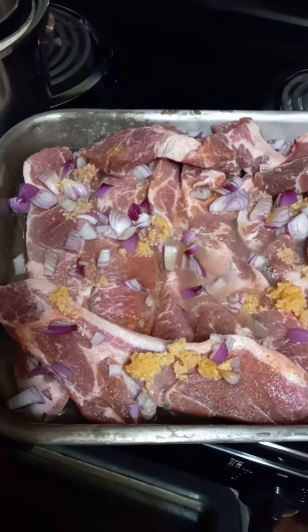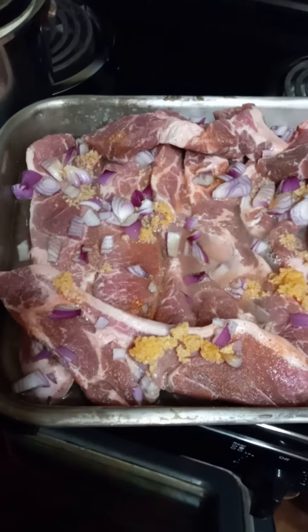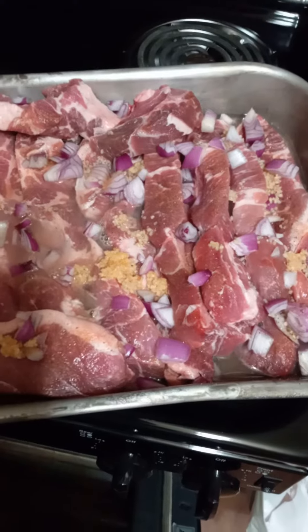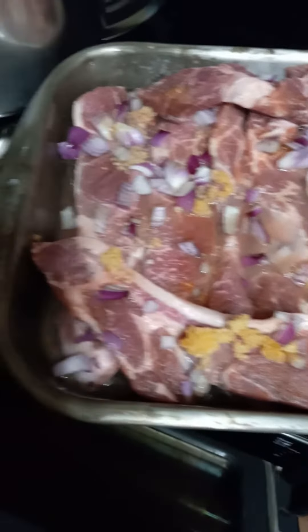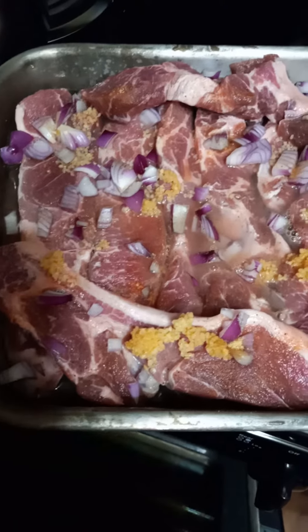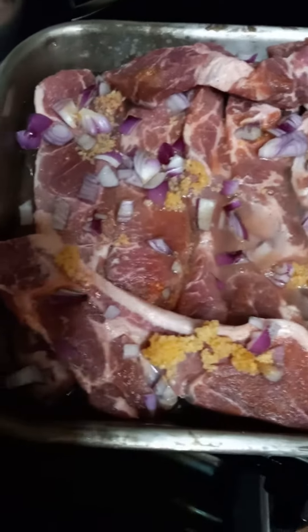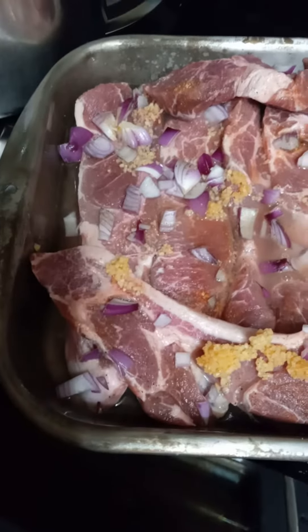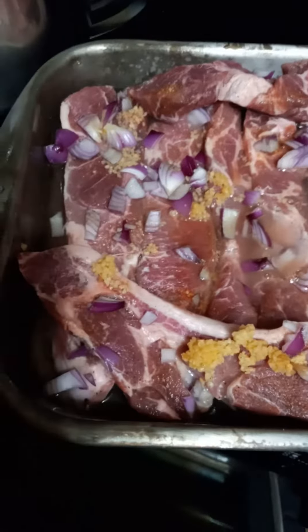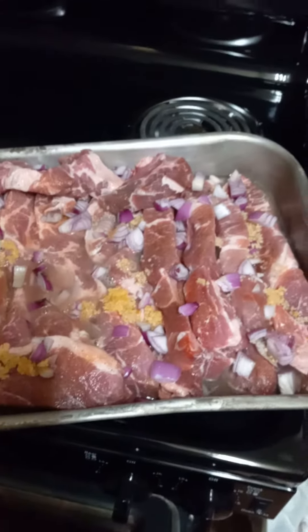When it's all done I'll put up a thumbnail and the recipe, which isn't really that difficult. Just one chopped onion and about two tablespoons of minced garlic sprinkled over the spare ribs. I also put about a sixteen-ounce bottle of water over them because I like a little water in the pan, along with the olive oil spray, Lowry's seasoning salt, and black pepper. Okay, we'll talk to you later.